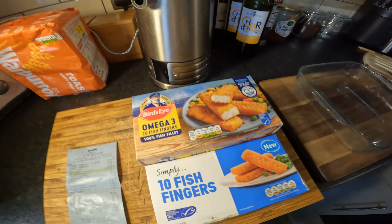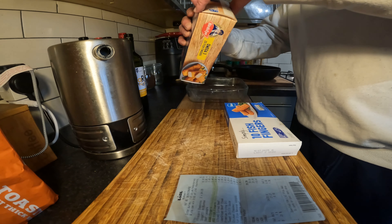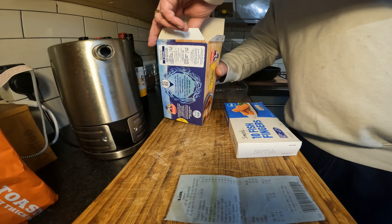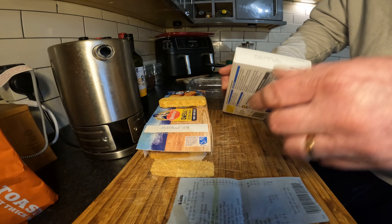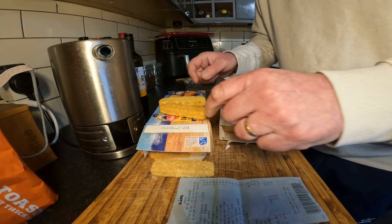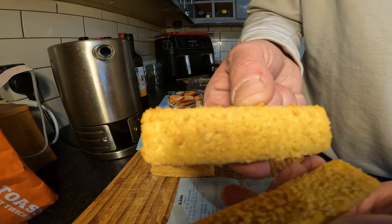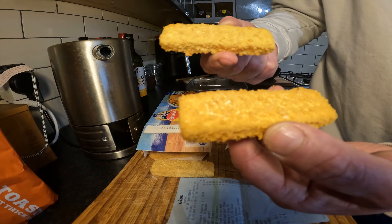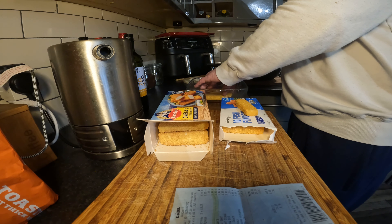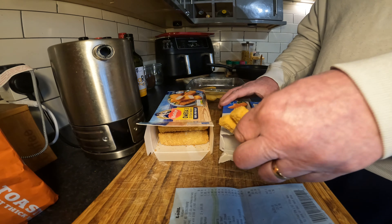I'm thinking there's gonna be a big difference between them, just even looking at them. I'll weigh the Bird's Eye ones first. These are kids' favourites — I'll do a chicken nugget one as well because they're kids' favourites too. Now like I said I'm thinking there's going to be a big difference in looks, but actually it's not too bad. They're your simple cheap ones and these are your dearer ones. Put them together and you don't see much difference, guys.